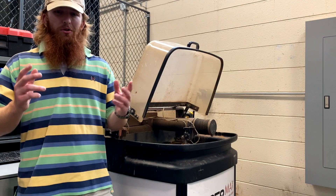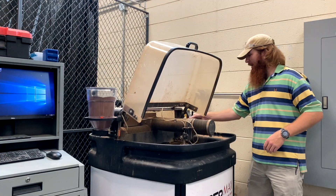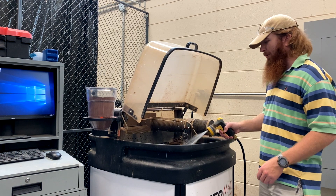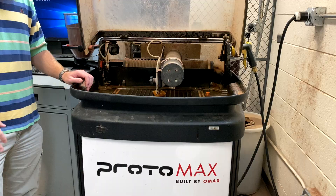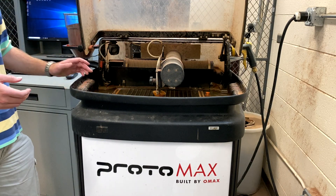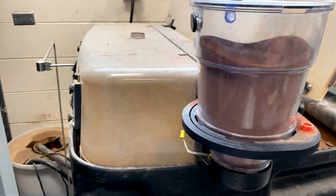Now to the water jet. The first thing we're going to do is make sure that our work area is clean. Right here we have a water hose — spray it down and make sure all the garnet is cleaned off. Now that we have our area cleaned, we need to make sure that the abrasive material, the garnet over here, is full.